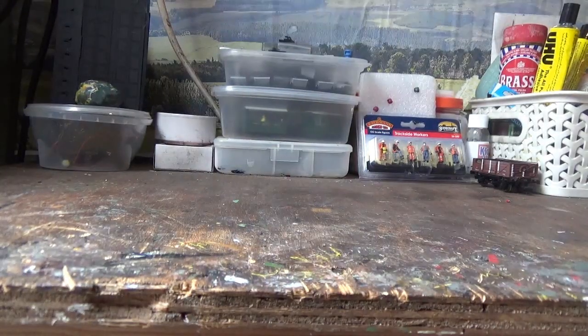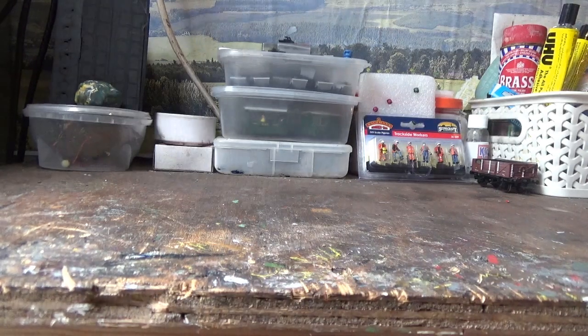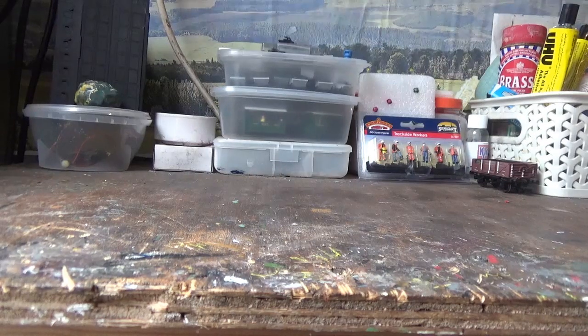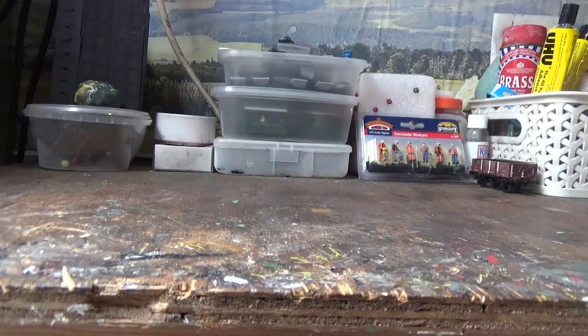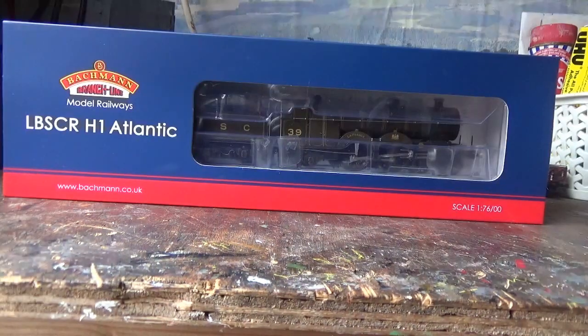Hi everyone and welcome back to the Class 47 Peter YouTube channel. You're joining me at Foxall Junction and today I'm going to be doing a model railway review video. I've bought a new engine — here it is: it's the Bachmann LBSCR H1 Atlantic. So sit back, relax and enjoy this review.